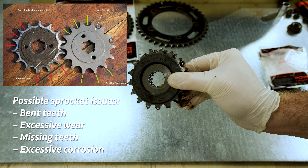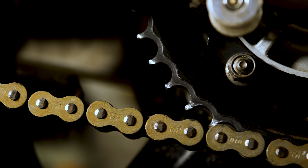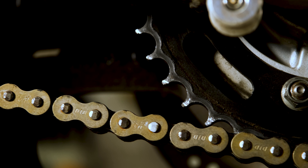Other possible issues with the sprocket can be missing teeth, corrosion or excessive wear. Also, the retainer nut should be snug and no play should be present in the drive shaft. As for the rear sprocket, you should look out for the same issues. In my case, you can easily see that the sprocket is worn out.